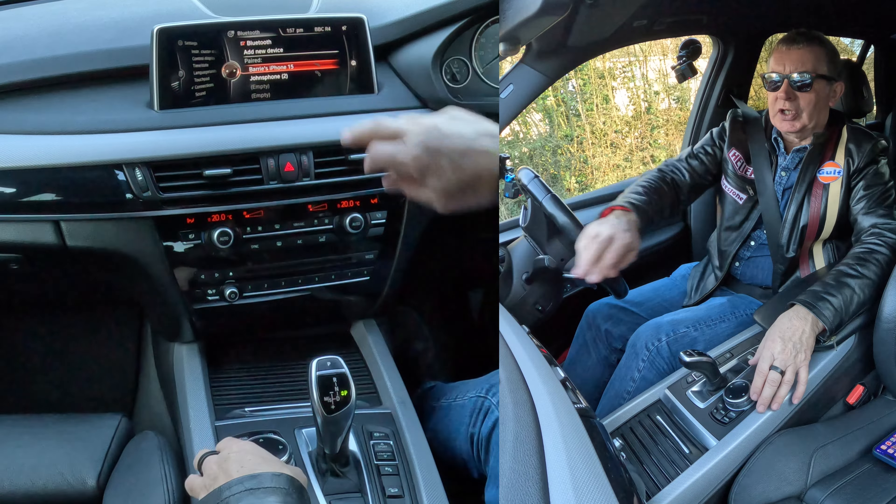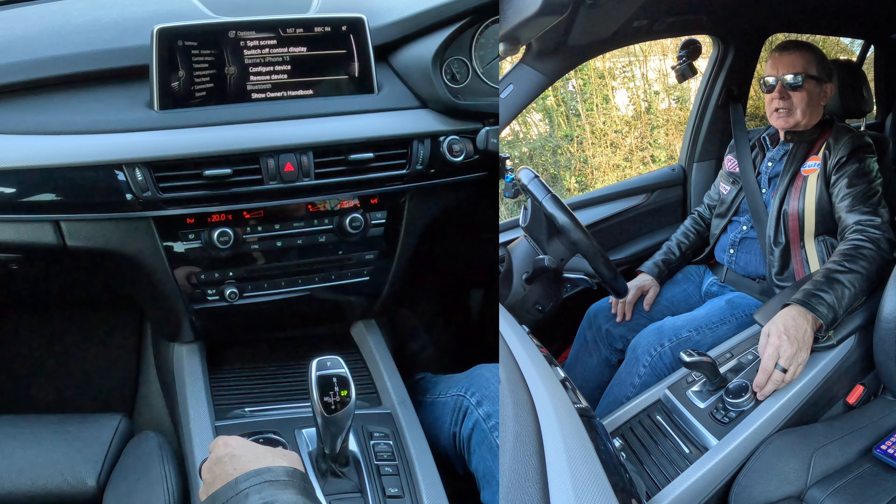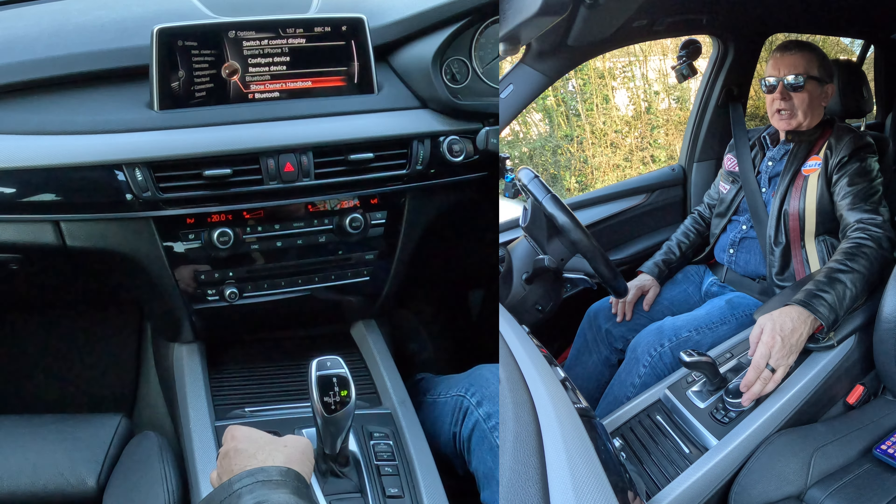You'll see there Barry's iPhone. Then there's another cog here. Knock that over to the right hand side, turn down, remove device. That's it, gone.